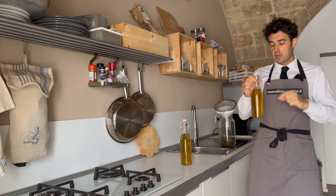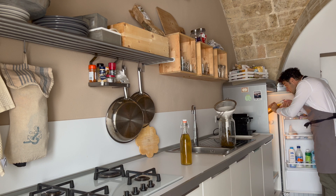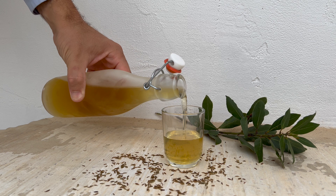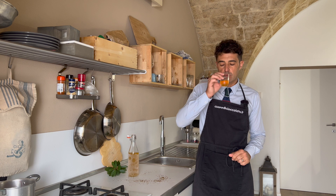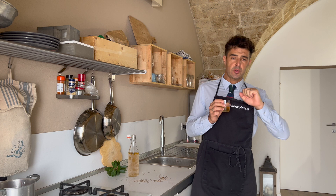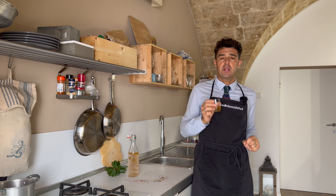See you tomorrow for the tasting. Spectacular! Especially fresh like this — when you eat too much, you drink maybe half a cup like this and you will digest.